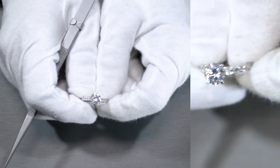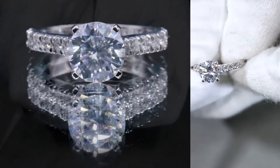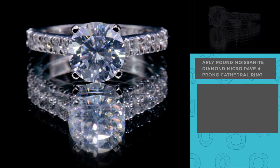Here's the Arly, A-R-L-Y, item number M02. This specific piece is made with a center stone of a fab, round, brilliant cut.